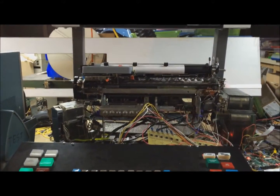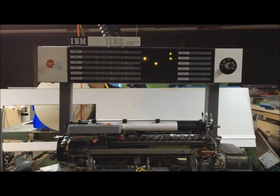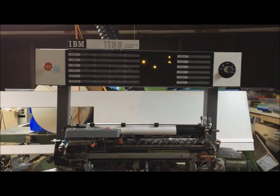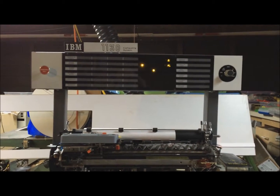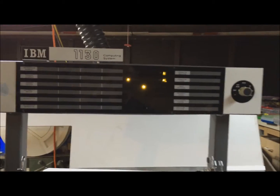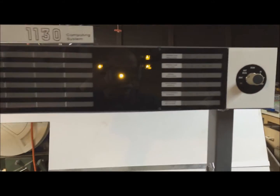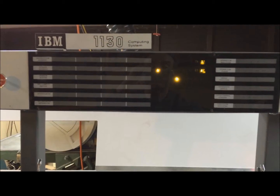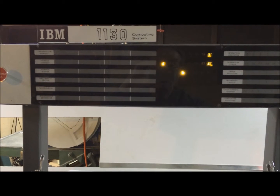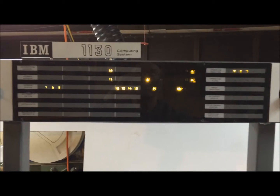This is using the console, the display pedestal, and the single instruction and other modes to show how the 1130 replica is working. Right now I've got this in single instruction mode, as you can see from the mode switch here. So each time I press start, I'm going to execute one instruction. The first one is a branch at location zero that's going to take us to hex 10.